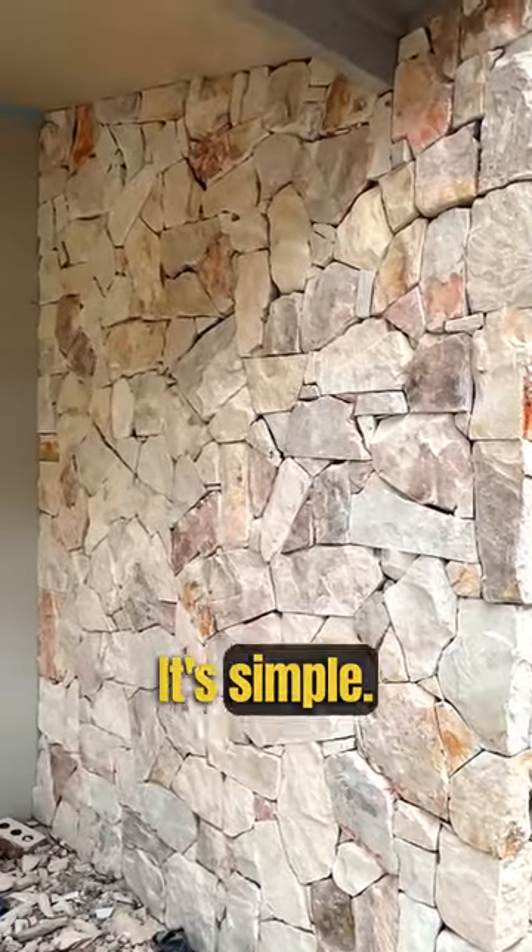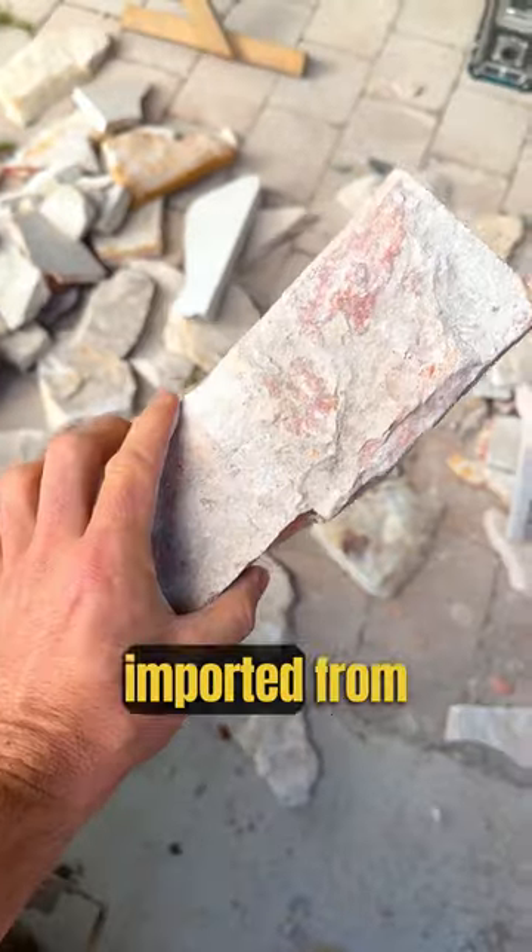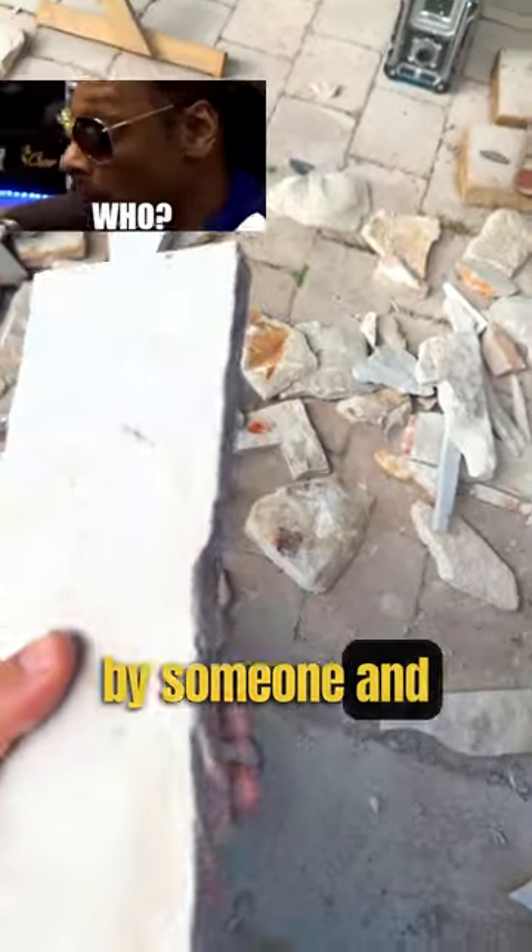How do we make stone feature walls? It's simple, watch and learn. This is a natural stone sliced into thin pieces, imported from somewhere, by someone and delivered on pallets.